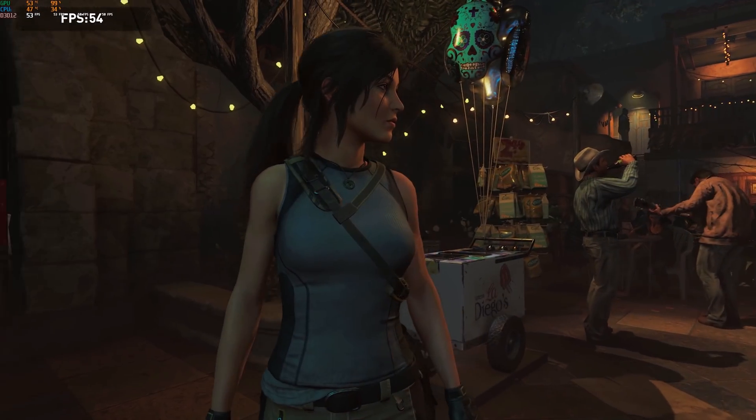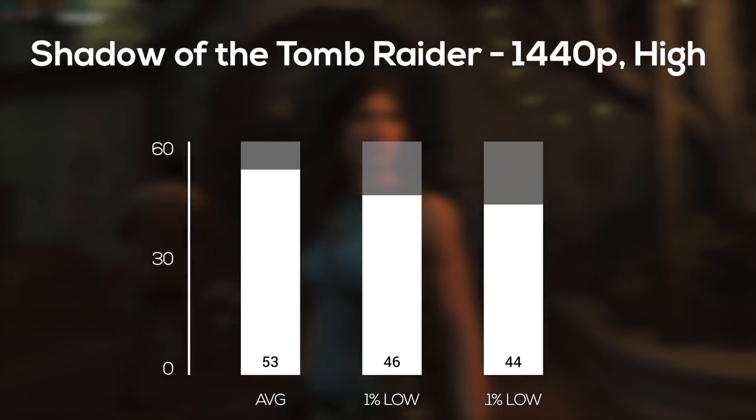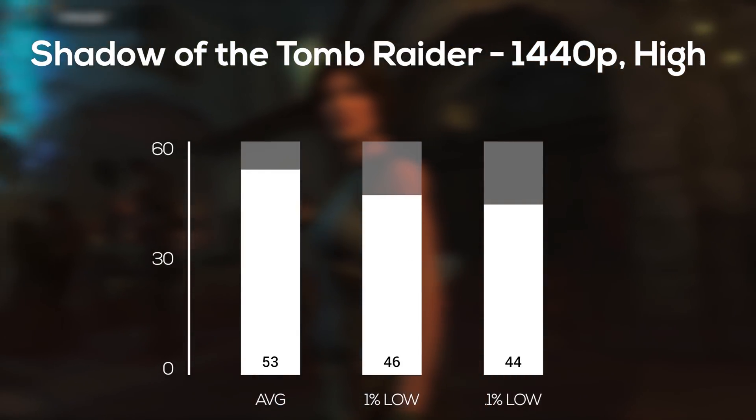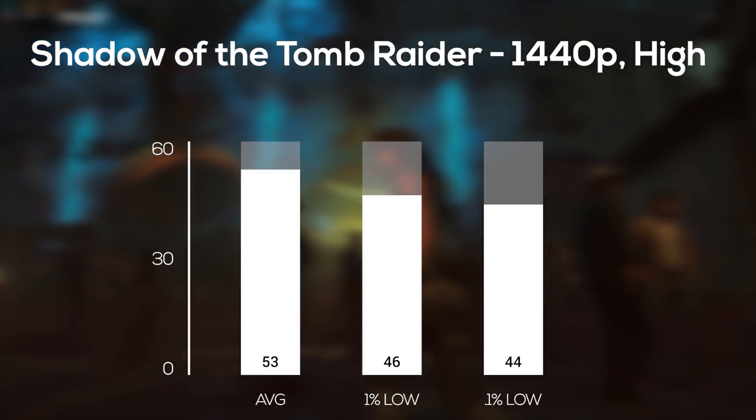Next up, I fired up the Shadow of the Tomb Raider built-in benchmarking tool, and in 1440p and high settings I averaged 53 frames per second. You could definitely crank it down to medium if you wanted a smoother 60 FPS, but as you can see from the 1% and 0.1% lows, this was still a very smooth playing experience.